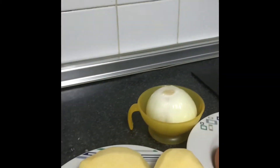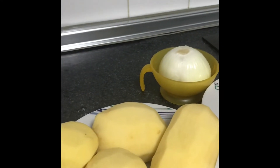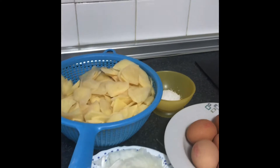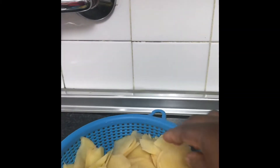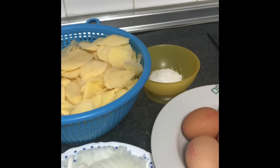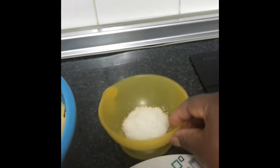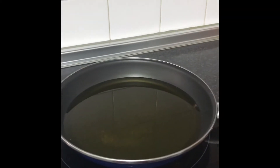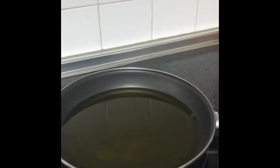I have five potatoes already peeled and one onion. The potato is already chopped — look at it, to this size. I have my olive oil already pre-heated, now I'm going to add the potato inside.